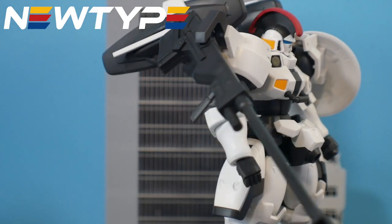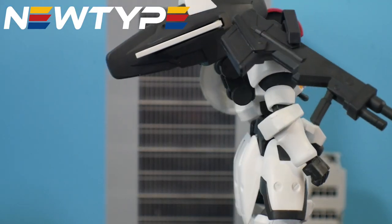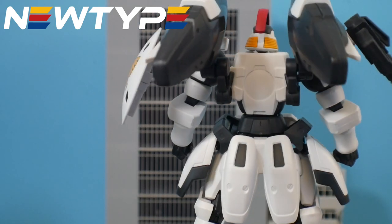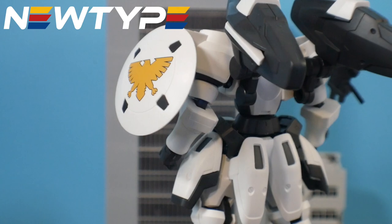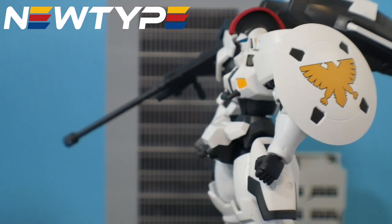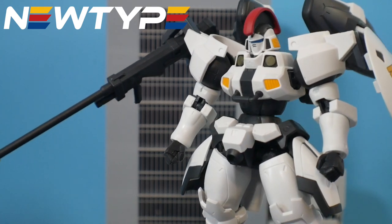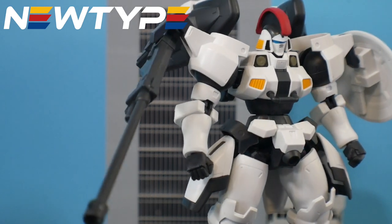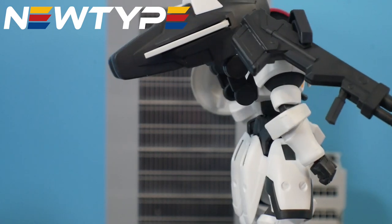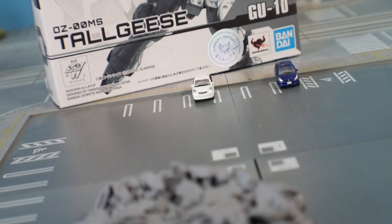I want to give a shout out to newtypehq.com. If you want to pick up a Gundam Universe figure, go to their website and use promo code 'Kurosama' — or type slash Kurosama at the end of newtypehq.com — to get 10% off your first purchase. You can also pick up paints, supplies, or model kits there. On to the review.